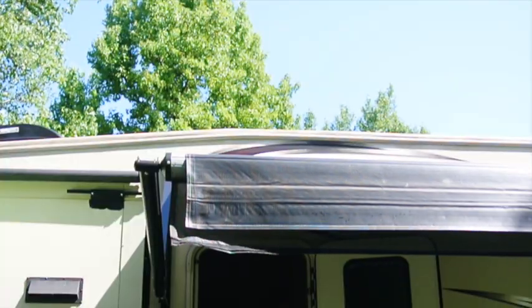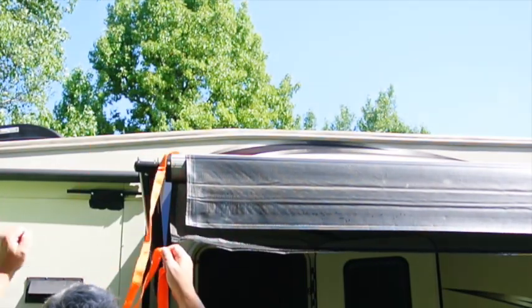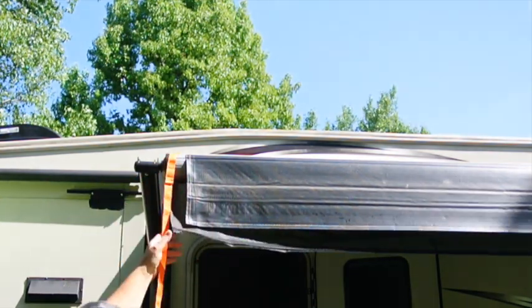It requires straps to go over the awning. Probably the easiest way to get the straps over the awning is just to throw them over.